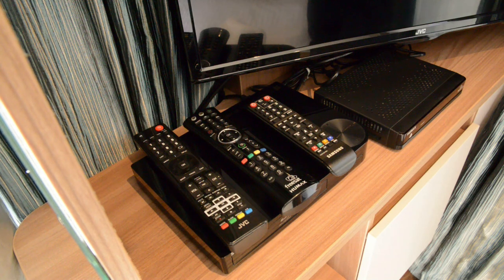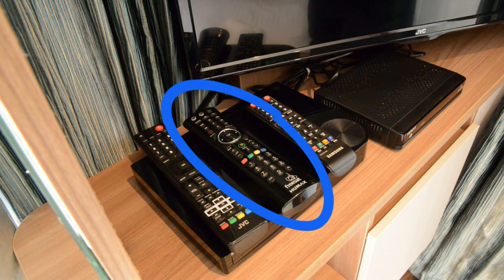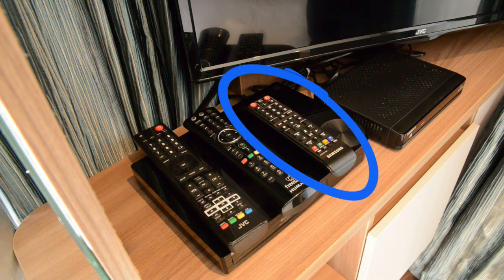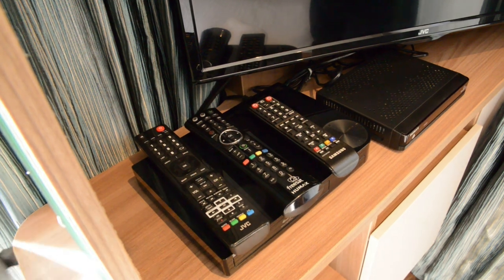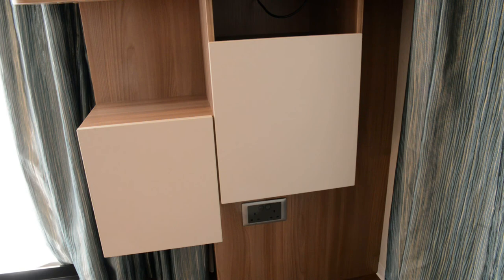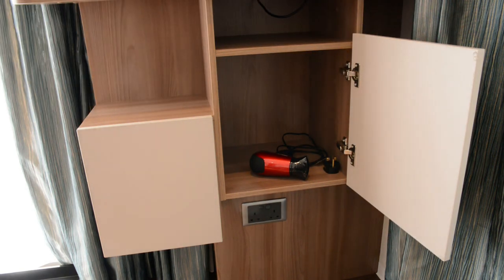Next to the TV, you will find three remotes. The JVC controller just turns the TV on. The FreeSat controller changes the channels. And the Samsung controller is used for the DVD player. All information can be found in the guest information book. Underneath the TV is a cupboard, and in here you will find the hairdryer.